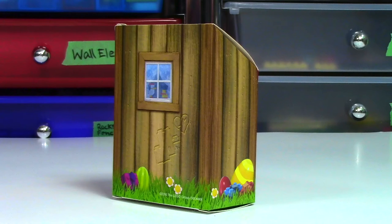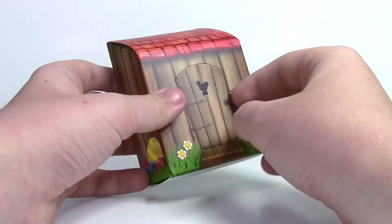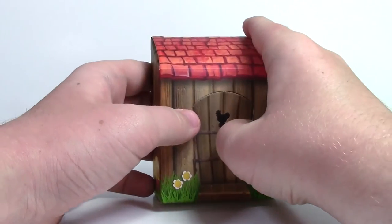On the side here there's nothing too much, just some wood paneling. Opening it up here — I'm really excited to open it up, I haven't done so yet.